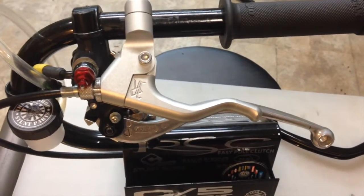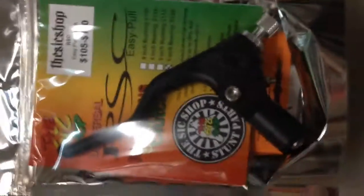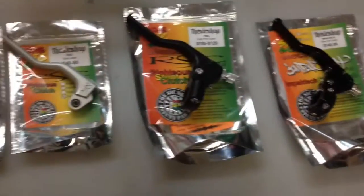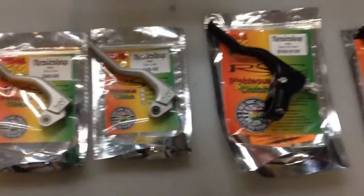Nate from The Sick Shop here. Today I'm talking about the Easy Pull Clutch levers with different options: the RSC Easy Pull Clutch and the new Impact Tech Easy Pull Clutch lever. Both of these options give you a much easier lever pull and there are some differences between them.